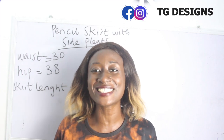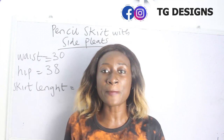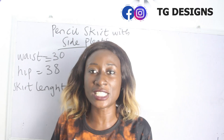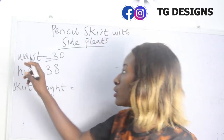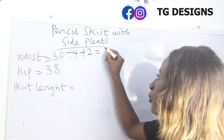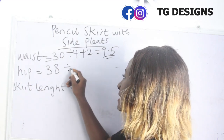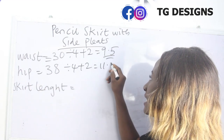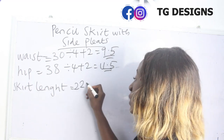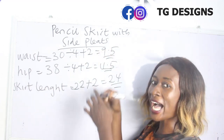Don't forget to join us on Facebook and Instagram at City Designs, and also visit our website — we have amazing fashion illustrations, and all details are in the description box below. Our waist is 30: 30 divided by 4 plus 2 gives us 9.5. Our hip is 38: 38 divided by 4 plus 2 gives us 11.5 inches. Our skirt length is 22 plus 2 inches, giving us 24 inches.